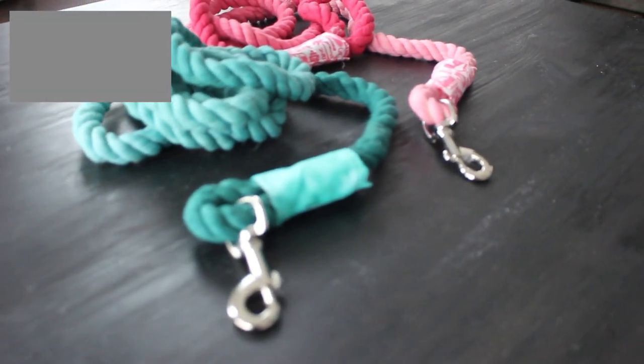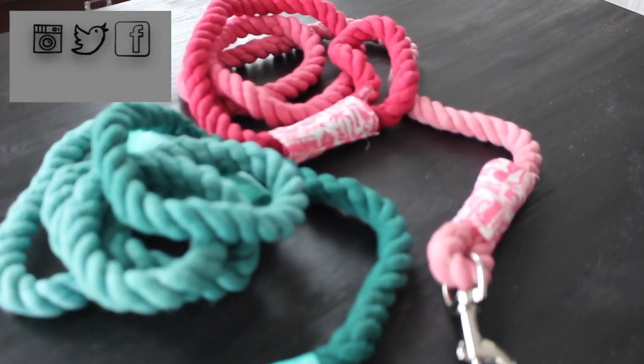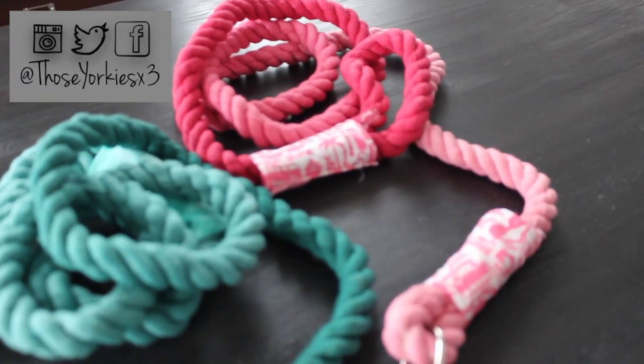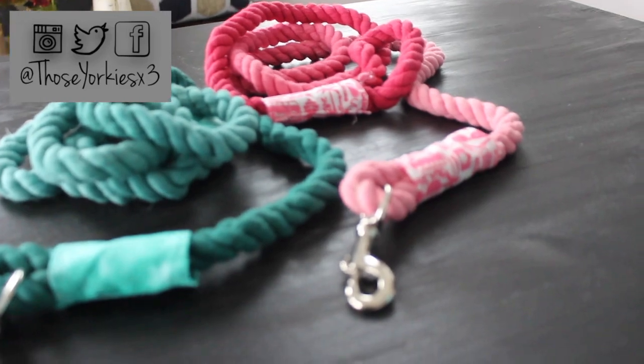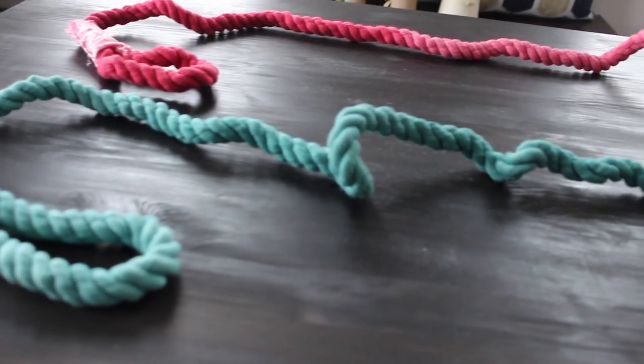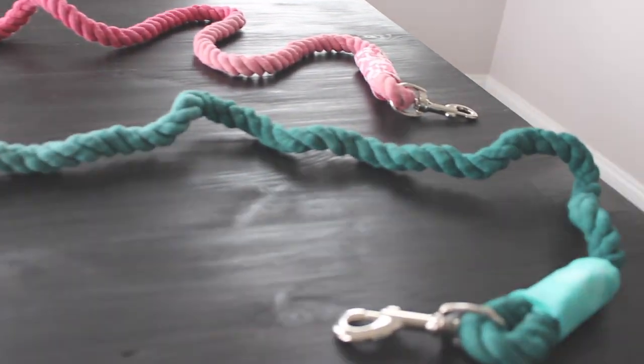Hello guys, welcome to Those Jerkies Times Three. My name is Kenisa and today we're going to be doing a fun little DIY ombre rope leash for your dogs. I thought this was a really cute idea and they turned out pretty good, so I definitely want to share with you guys the process of how we got it done.